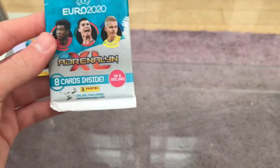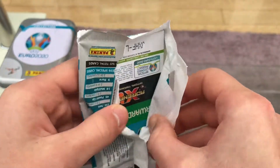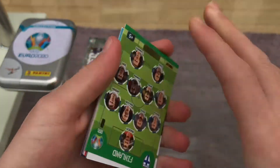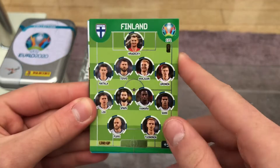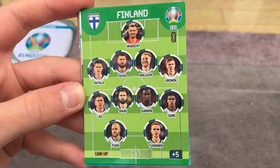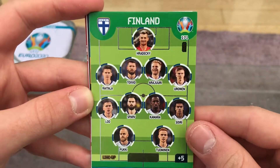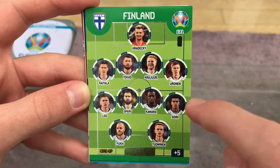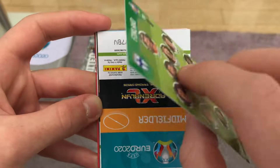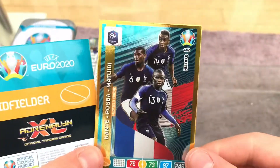Let's jump into the packs. Starting with the Ronaldo pack. First up, I love these cards — obviously the tournament was postponed because of COVID-19. First card is the Finland lineup, with Hradecký in the goalkeeper spot. The team's not superb but they've done really well to get to the Euros. It's a bonus lineup card, which I do love — gets you to know the team well.